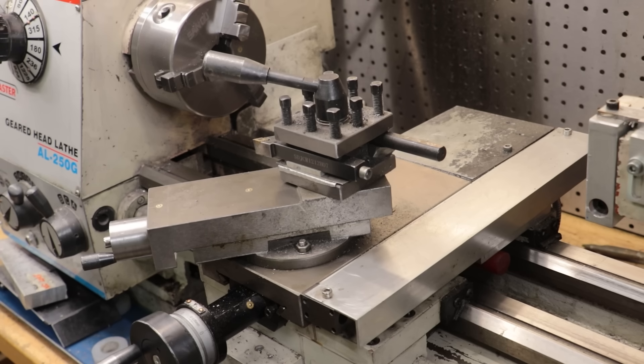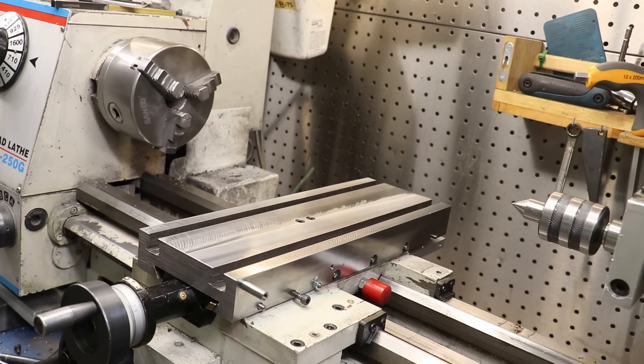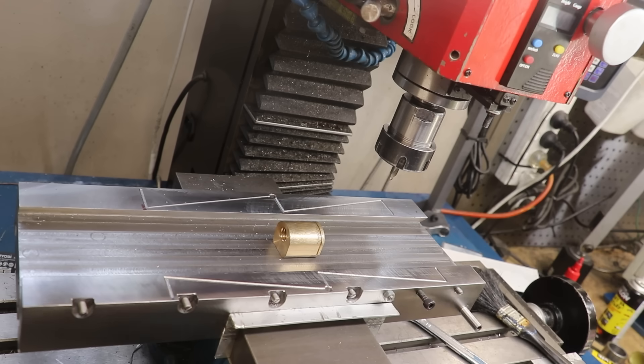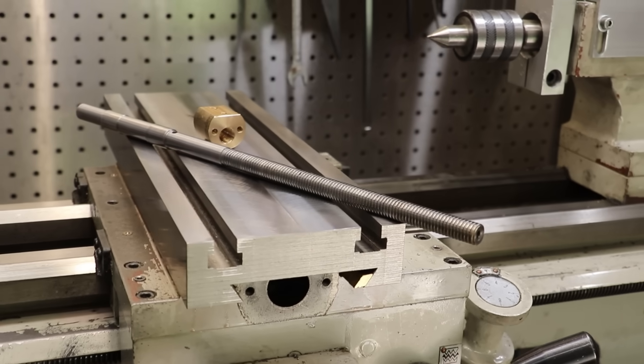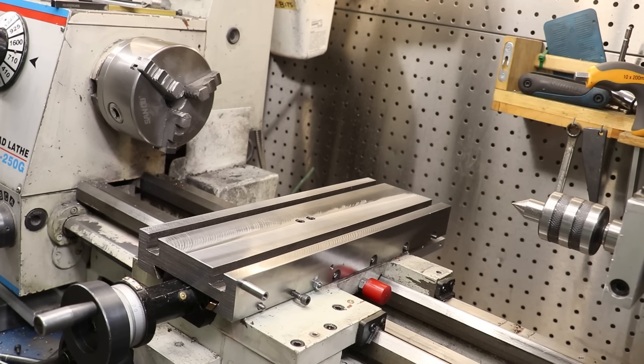Welcome back to part four of taking a good lathe and completely rebuilding it. In the previous video we finished off the new cross slide complete with the new oilers and oil channels, and we also got the new lead screw made and fitted. So far I'm really happy with how the project's coming along, so if you haven't seen those videos I'll make sure to put a link to them.